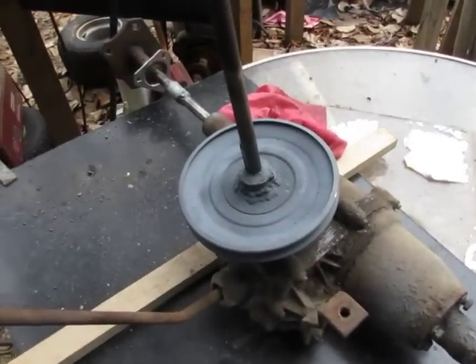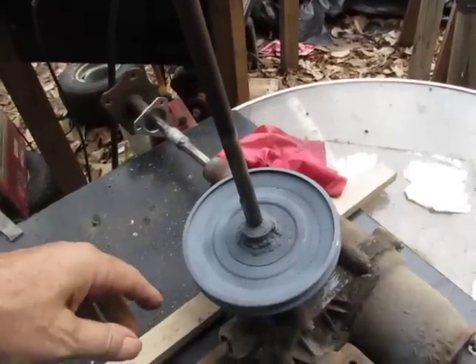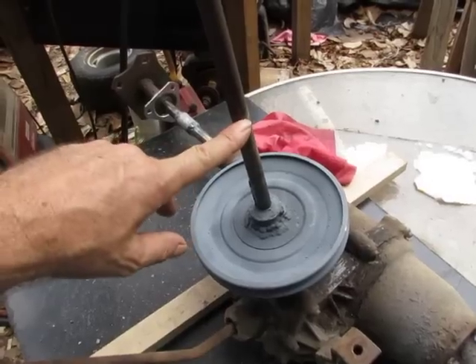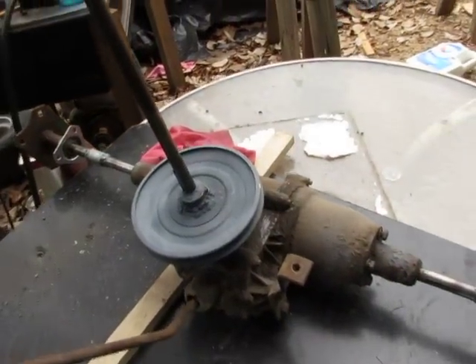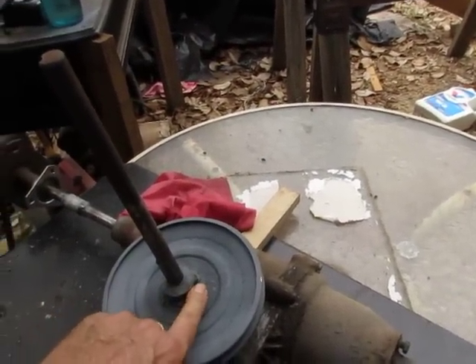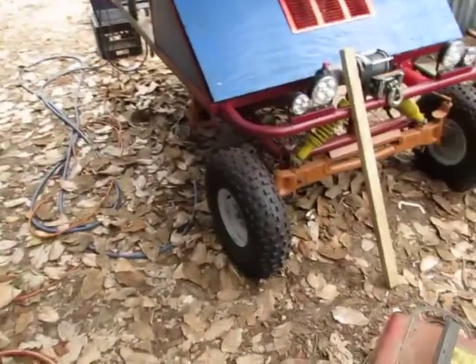I've got this all complete — my pulley and the jackshaft assembly. The only thing that will change here is the jackshaft will probably be cut off about right here, but I have to mount it first to see where it comes out in the frame. I've just got two retainer bolts on the bearing — remove that Allen screw and the jackshaft will pop out. I've already got never-seize on it, and I'll be able to change the belt with ease.